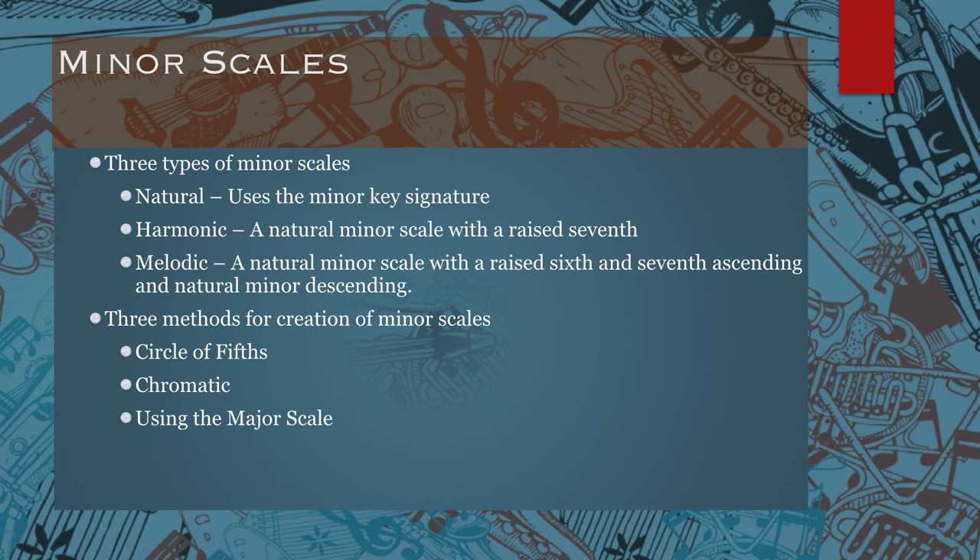There are three methods for creating minor scales. You can use a circle of fifths, you can use a chromatic scale using whole steps and half steps, or you can use a major scale. The chromatic scale is a little more difficult when it comes to the harmonic and melodic forms of the minor scale, but it works pretty well for the natural minor scale. From the natural minor scale, you can just raise certain scale degrees to figure out your harmonic and melodic.